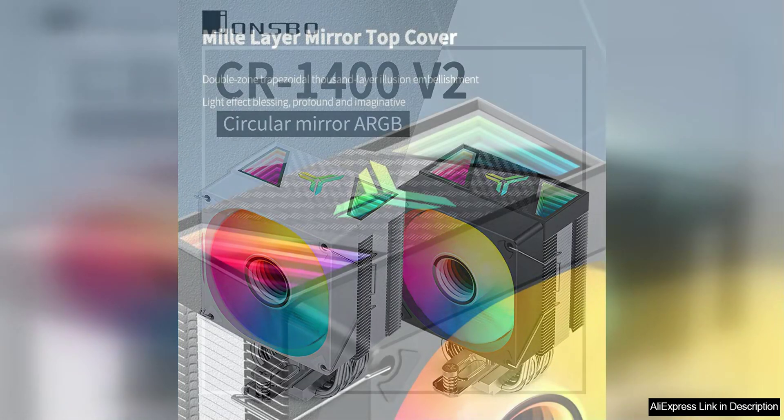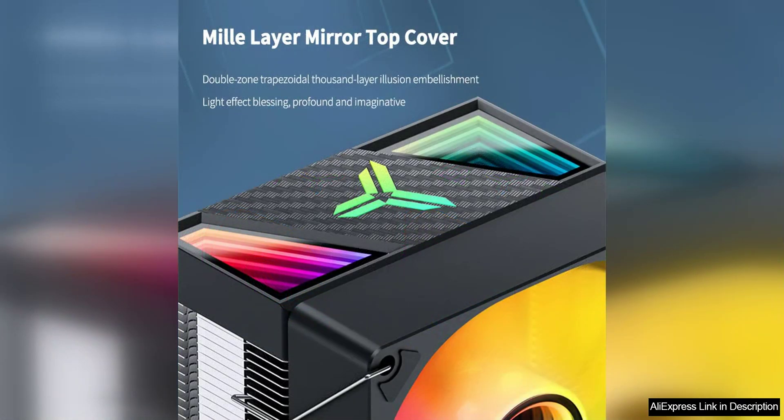The quiet fan ensures that your system remains cool without creating unnecessary noise, perfect for those who value a peaceful working environment. With four heat pipes, the CR1400 V2 is capable of efficiently dissipating heat from your CPU, ensuring optimal performance even under heavy workloads.